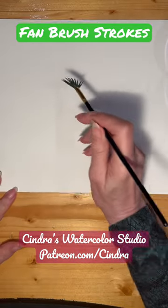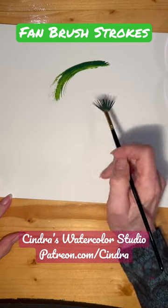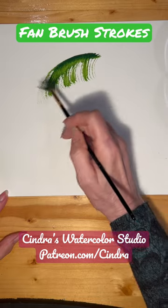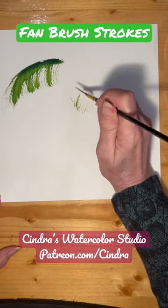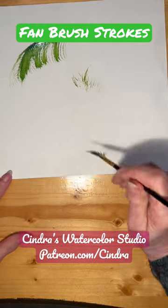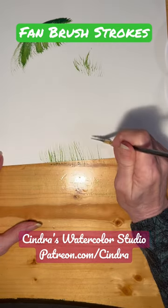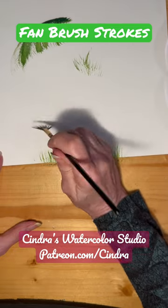There are different ways. For example, you can hold it sideways and then pull down, and you can make it look like a palm branch. You can also do sideways and move around for a grassy look. Or do it straight for the bottom of maybe an announcement or invitation for something like an outdoor party.